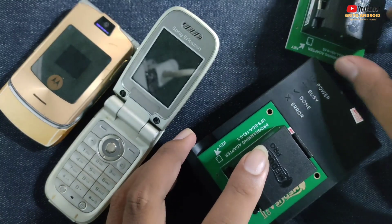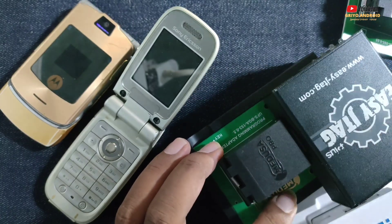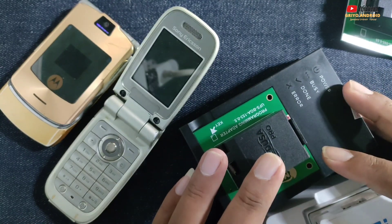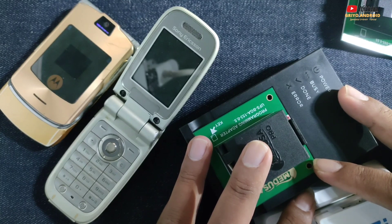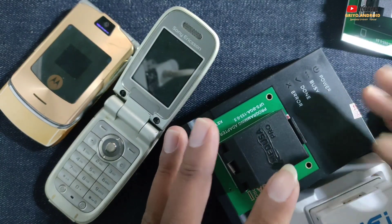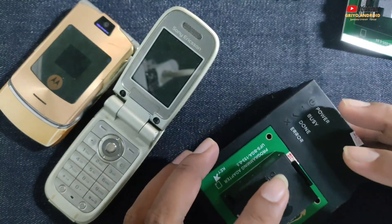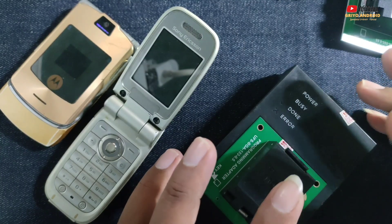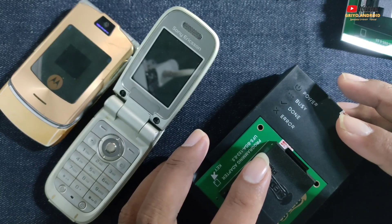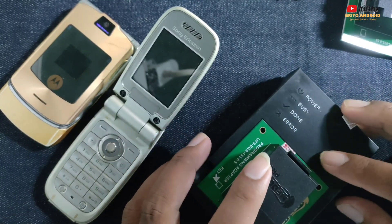Jadi teman-teman, kalau punya box UFS satu tahun belum update, itu jangan kaget, memang seperti itu. Karena alat-alat ini tidak berpatokan pada brand, tetapi pada SoC, pada chip. Walaupun sekarang keluar handphone aneh-aneh, kalau chip yang digunakan itu sudah support, jadi sudah bisa digunakan. Bagi teman-teman yang mungkin baru ingin terjun di dunia IC UFS, jangan berharap kayak unlock tool yang setiap hari update.